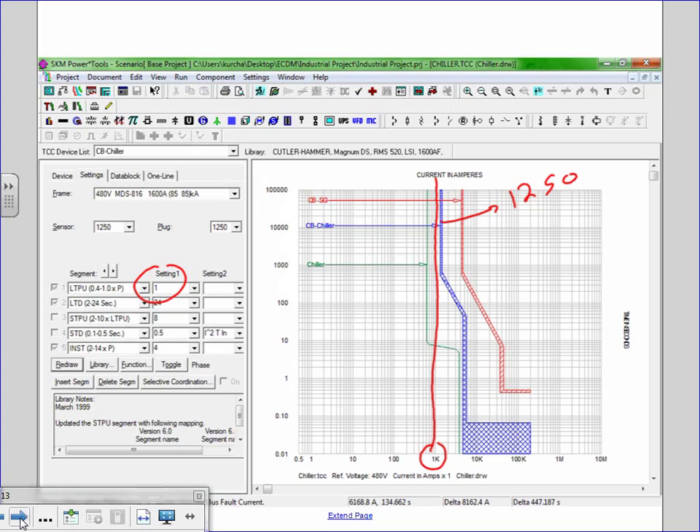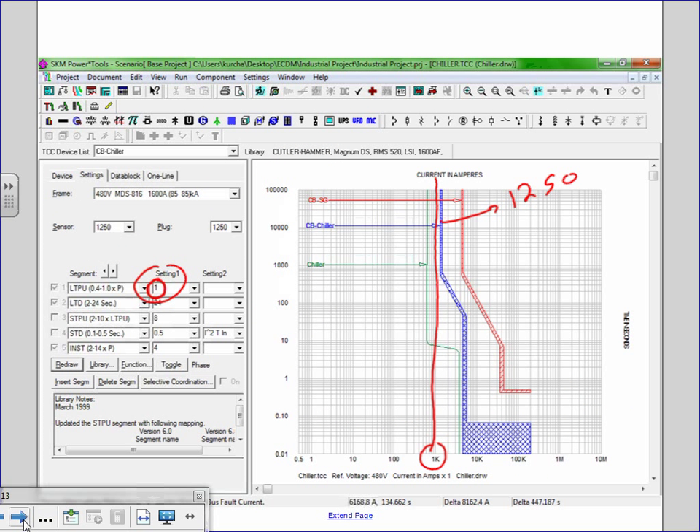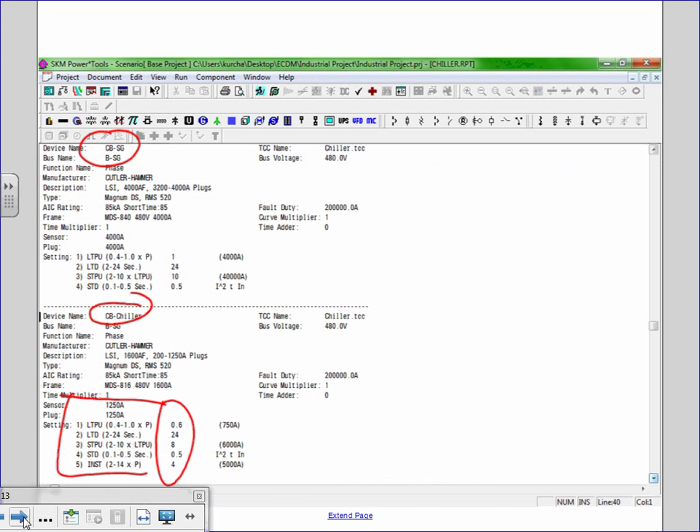Here's your 1,250 amp breaker. If you change the setting to 1, this circuit breaker shifts from 750 amps — which it was at 0.6 — up to 1,250 amps. You're going to be doing that for the commercial project. When you print the coordination report, you'll see: 1,250 amp frame, plug at 1,200, setting at 0.5 giving 750 amps. All those settings get given to Mr. Electrician, who grabs a screwdriver and adjusts the dials.